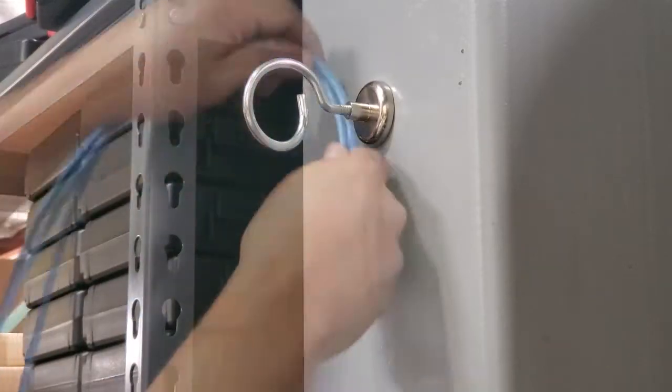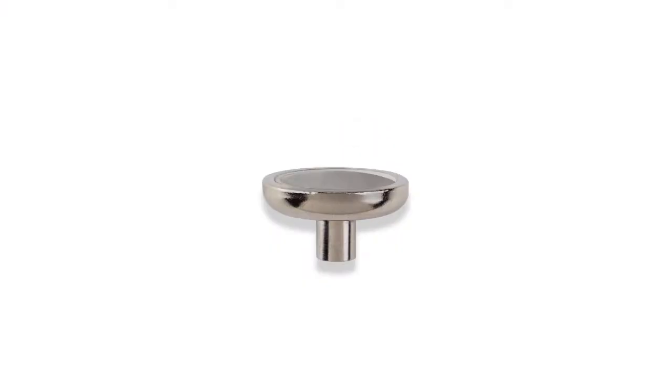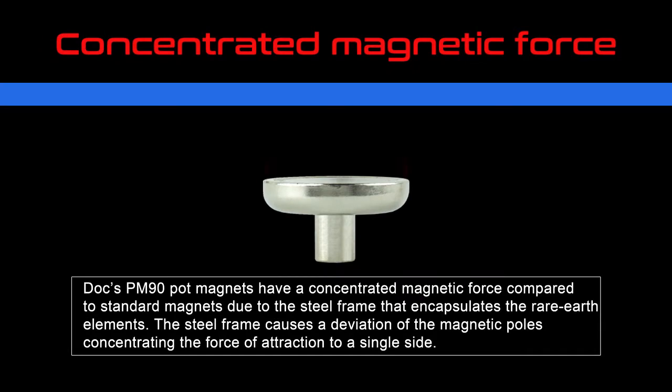PM90 pot magnets are composed of a rare-earth neodymium magnet set in a steel pot. The steel pot focuses the adhesive force in one direction, making them extremely strong and well-suited for a variety of applications.